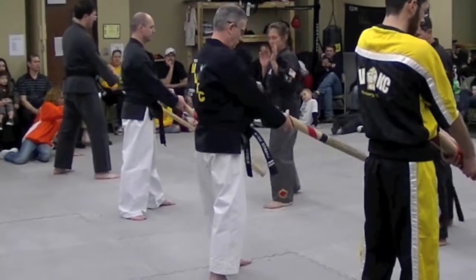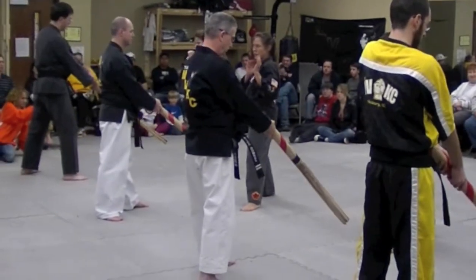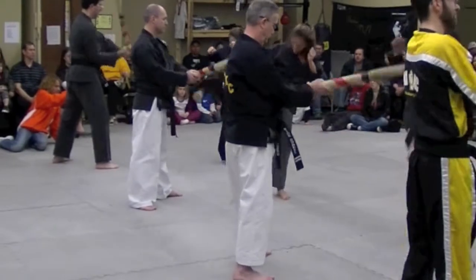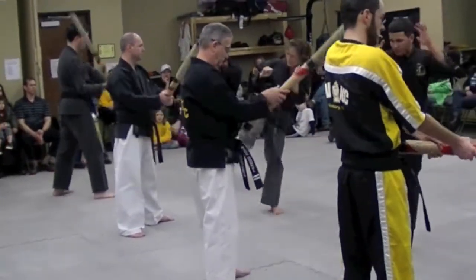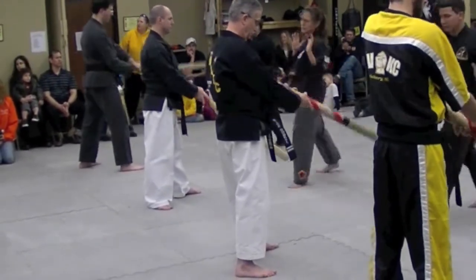Hana! Dul! Set! What's the name of that bone? Crystal — it's the good one. Correct. Dul! Dasut! Yosut! Ilgop! Yeodol! Ahop! Switch legs.